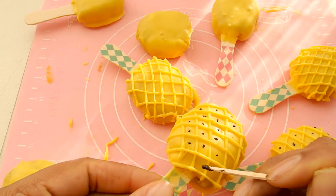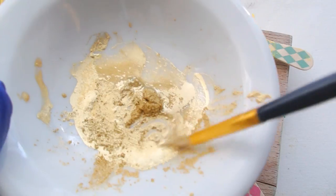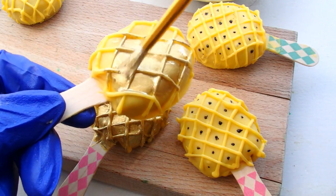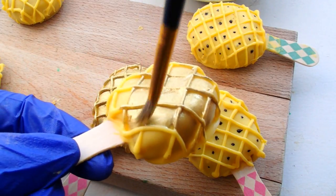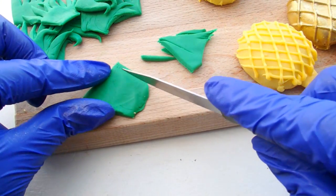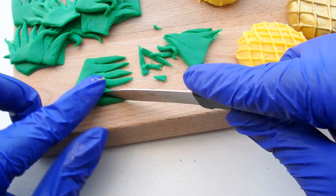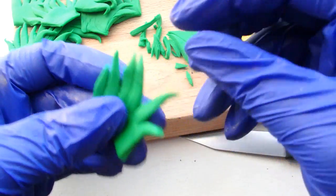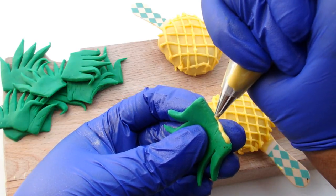And then for some other popsicles, I went ahead and took some gold luster dust and a little bit of orange extract, and I painted some of my pineapples in gold — because they deserve to be drenched in gold sometimes as well. For the leaves, I just used some green fondant. I just cut them into little pieces and cut out little leaves, then used the yellow candy melt once again to act as glue to stick those to the pineapple popsicles.